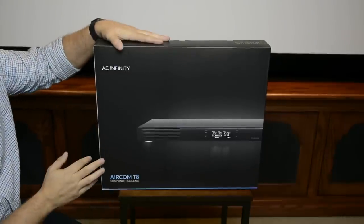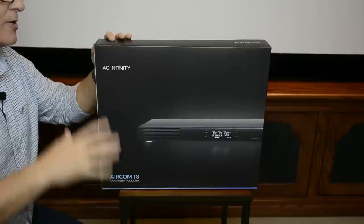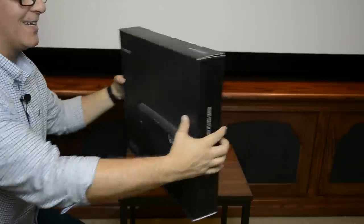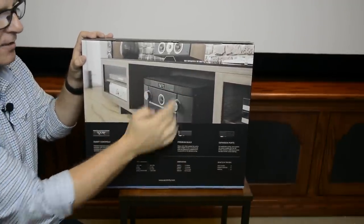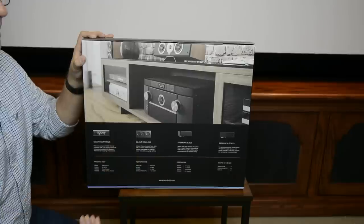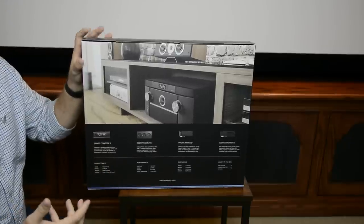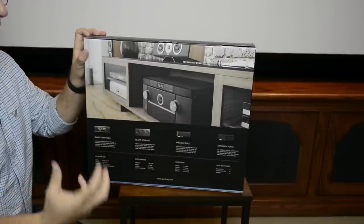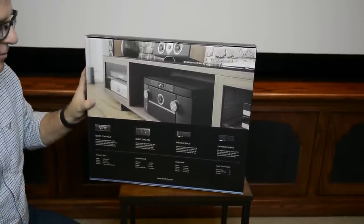So here we have the AC Infinity Aircom T8 — it's a component cooling system. As you guys know, probably one of the worst enemies of electronics is heat. The way this is designed, it's placed on top of your AV receiver or maybe an amplifier, and it sucks the hot air out of the unit and disperses it into your room. This particular model is a rear exhaust, and I'll explain some different options in just a little bit.